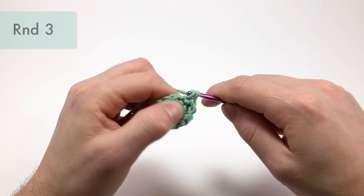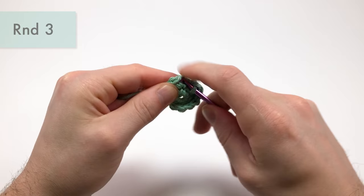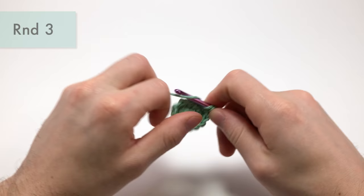Just a couple more stitches to finish up round three. Okay, that'll be the end of round three.